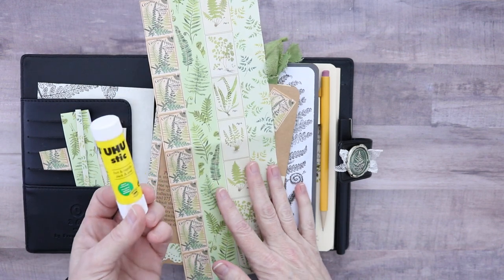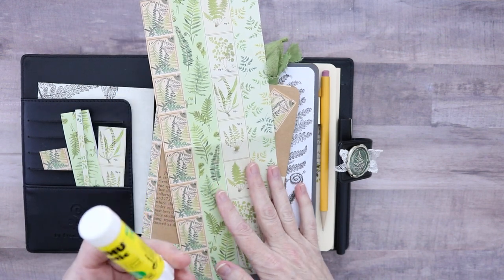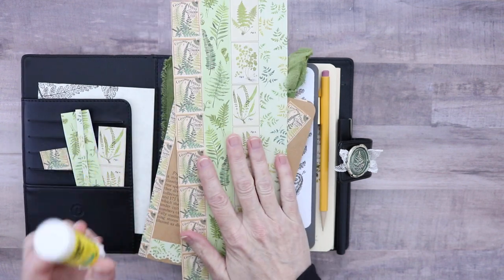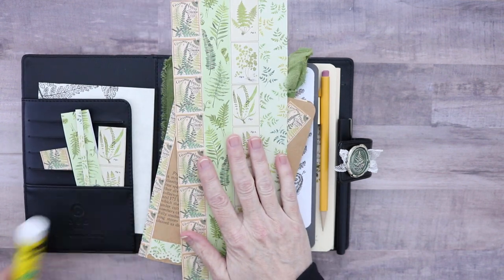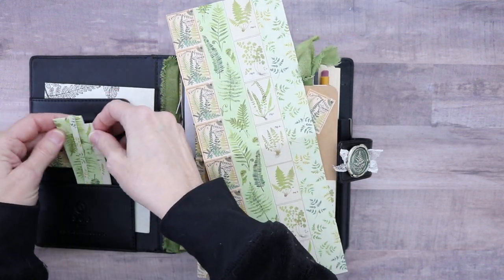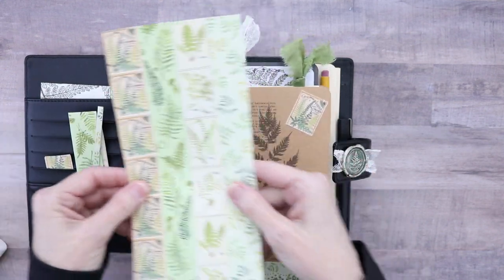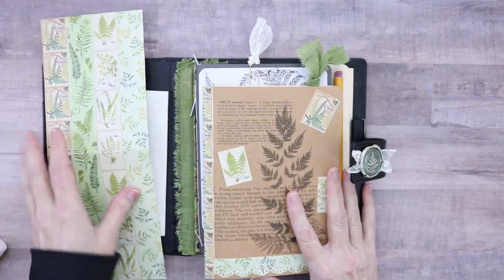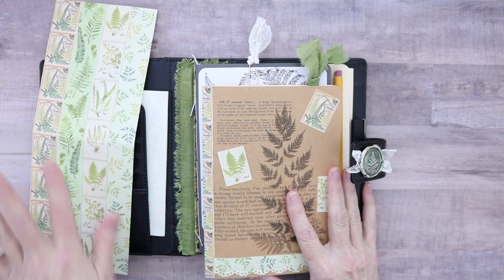If you're like me you have these all over the house — this is my favorite go-to glue stick, which is fantastic and very portable. Here are some bits that are left over, and I'll have a link in the description box for both kits.